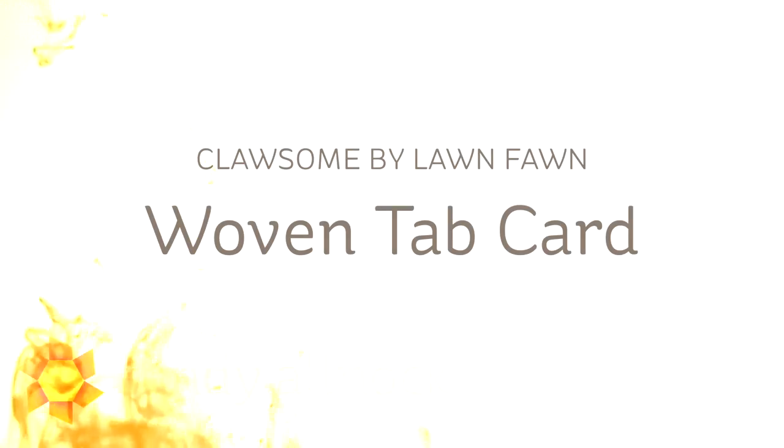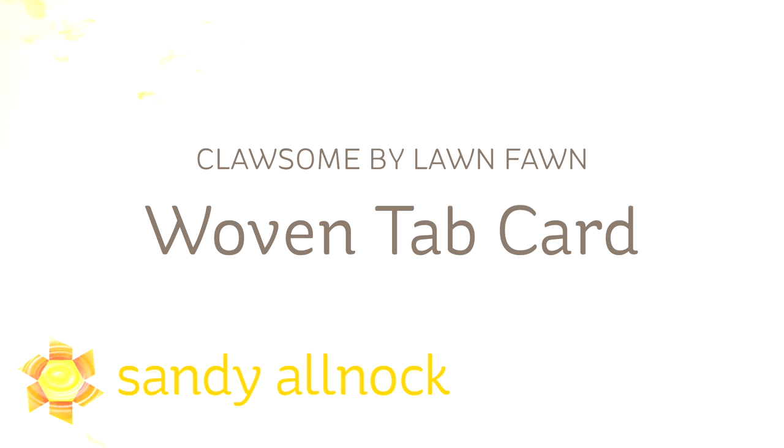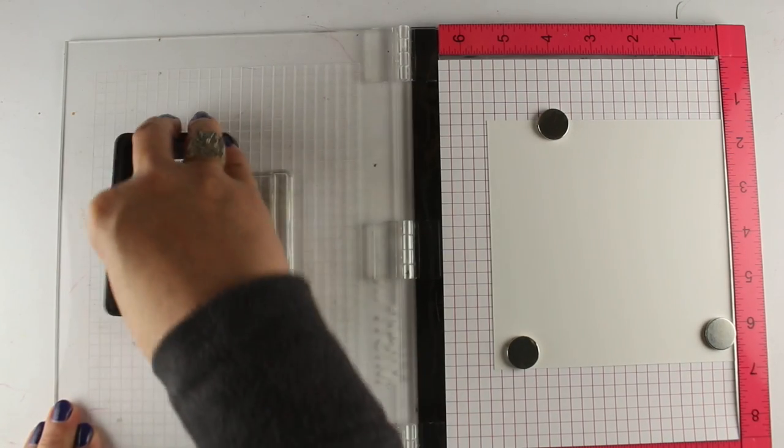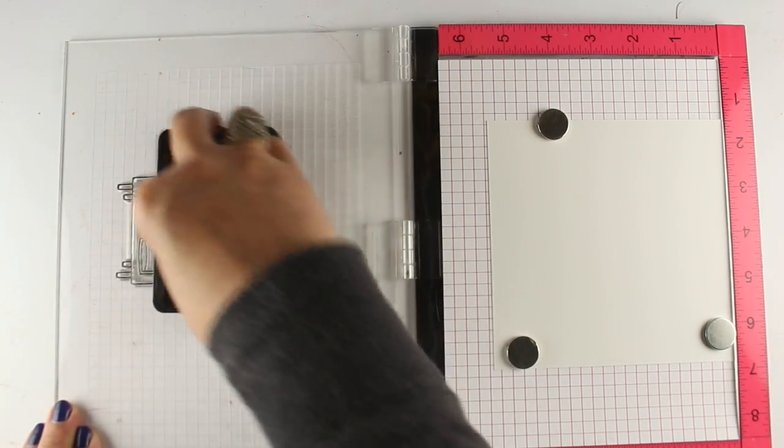Hi there, I'm Sandy Alnock, artist and paper crafter here on YouTube, and I'm going to make what I'm calling a woven tab card. It's a special kind of interactive card that I just invented, and that's my name for it. And I'm using the Clawsome stamp set, brand new from Lawn Fawn.